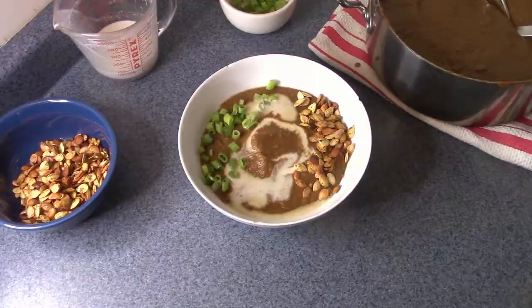And after that, you're all set to go. This is one of my favorite fall recipes. I hope you give this one a shot — let me know what you think down in the comments below, and I'll see you guys next week.